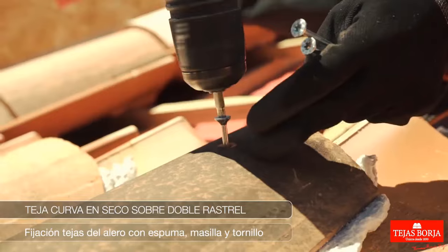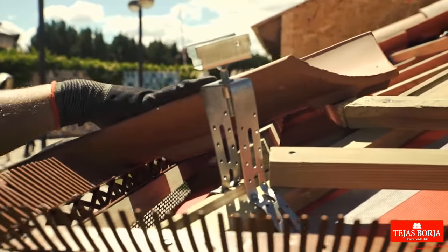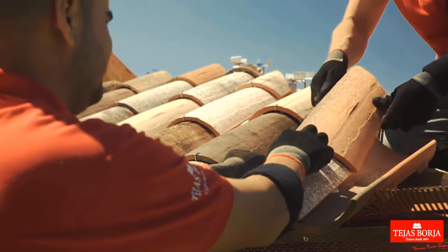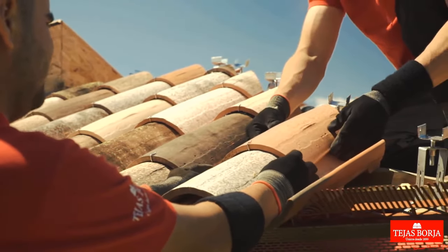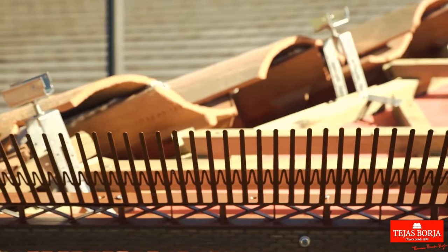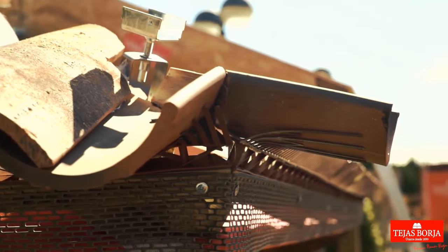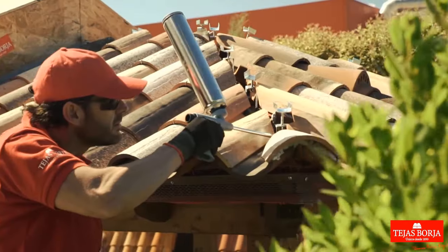To secure eave tiles, begin by applying foam or putty to create a strong bond between the tiles and the roofing structure, ensuring waterproofing and stability. Then, using screws, fasten the tiles firmly in place, reinforcing their attachment. The combination of foam or putty along with the screws provides both adhesive strength and mechanical support, ensuring the eave tiles remain fixed securely, resistant to weather elements, and contributing to the overall durability of the roof structure.